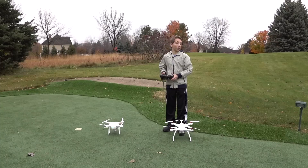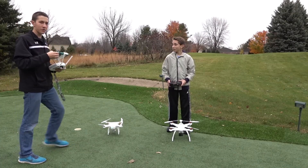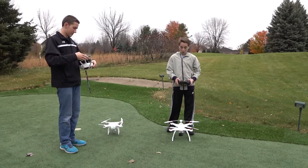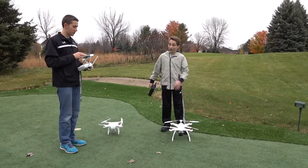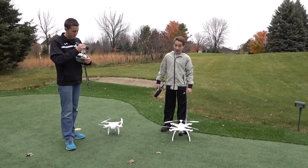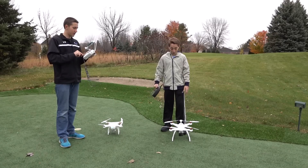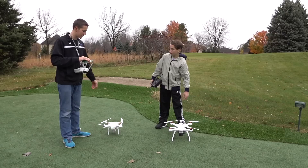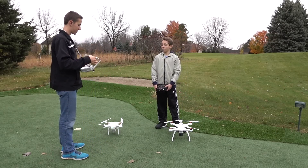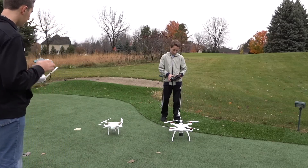Oh crap, are we going? Yeah, we're going! By the way, my drone sucks compared to this thing. My drone is a Blade Chroma — it was at Horizon Hobby. My dad got it for my birthday. I was really, really happy. This is the DJI Phantom 3 Professional, and we're going to be comparing it to the Blade Chroma. Let's do it — fire them up!